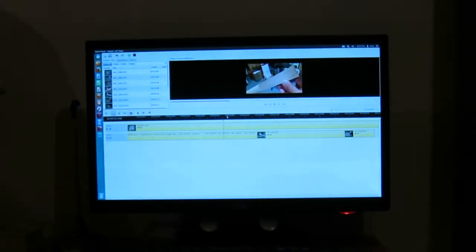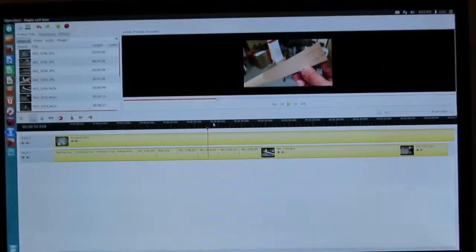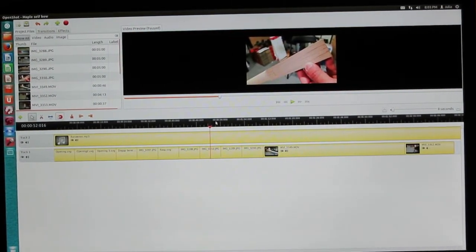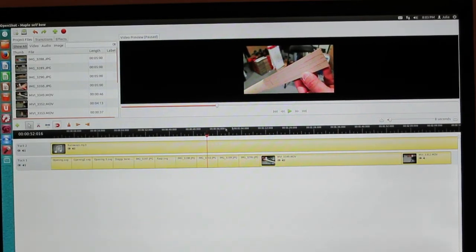I use this as my video editing computer. I do everything on this computer regarding video editing. I'm still using Ubuntu 12.04 LTS and OpenShot Video Editor. And this is one of my next videos — a new maple self bow, actually a backed wooden board bow that I bought from Home Depot.